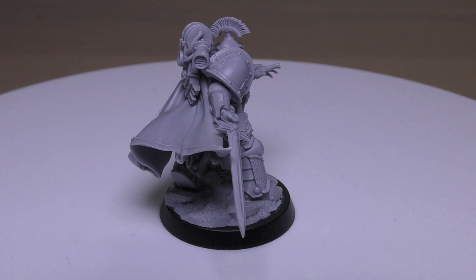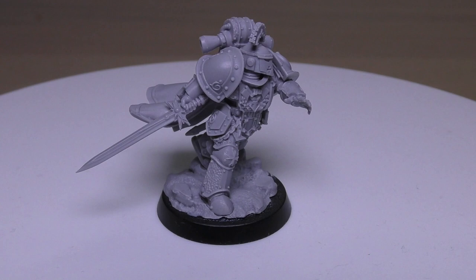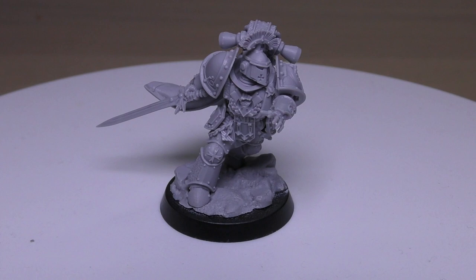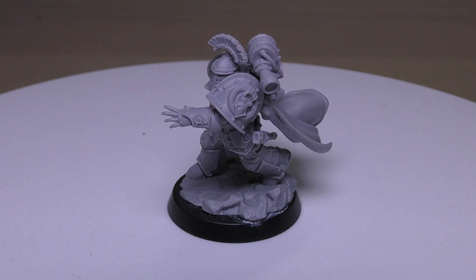The Praetor may include a Legion Command Squad. If the model is the army's warlord and has the Master of the Legion special rule, they may roll twice on their chosen warlord traits, re-rolling any doubled results. So there are a lot of extra special rules — this will be your main HQ and warlord if you're not taking a Primarch for your Astartes legion.